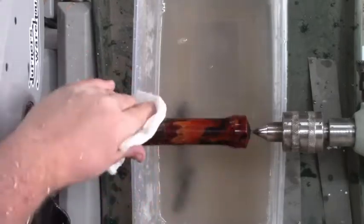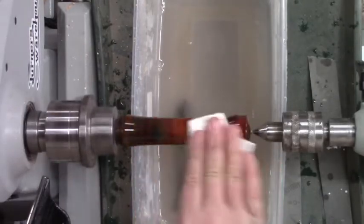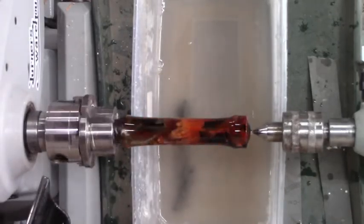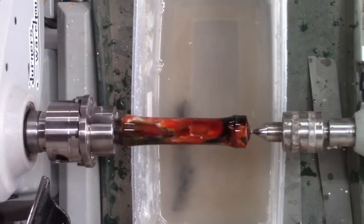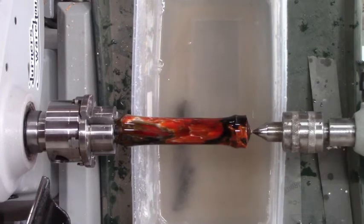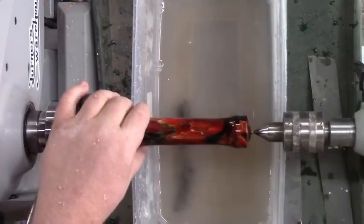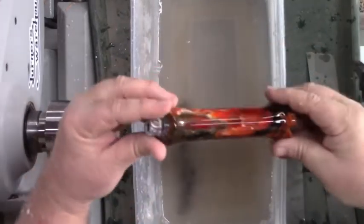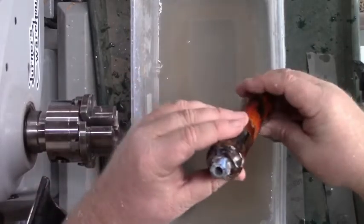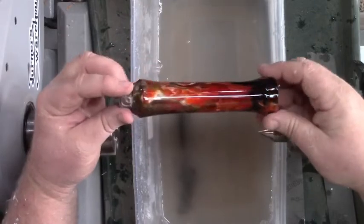Then I use what's called Ring Bling — it's basically the sixth step from Magic Juice, a compound to give it the final shine. I do all the way through with Zona and it shines like glass. You use that paper towel to buff it, put a little Ring Bling on it, and this thing just looks phenomenal. That shine — it's not wet, that's just the shine in the resin. It comes out awesome.